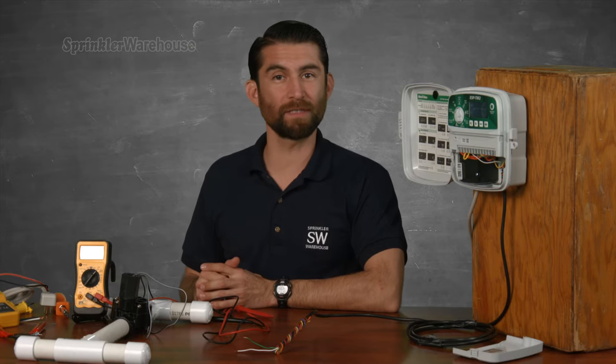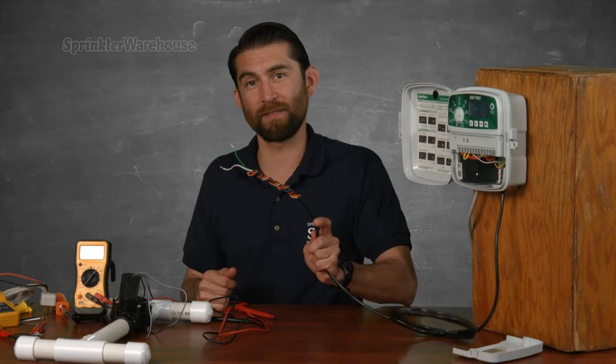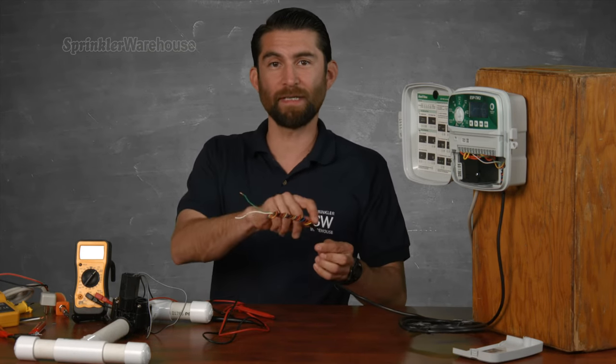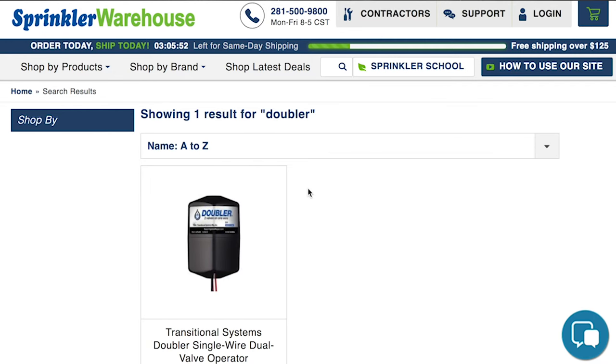Your solutions for a wiring problem are: number one, check for any wire connectors that have come off or become corroded. Number two, run a new wire — if you have a multi-strand wire coming into the valve and one strand isn't being used, you're in luck, because your new wire is already run; just swap that wire at the valve and at the controller. Number three, use a doubler, which allows you to operate two valves using only one lead wire. Chat with one of our Sprinkler Warehouse agents and they'll tell you how to set it up.